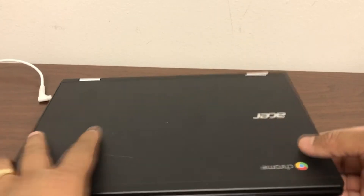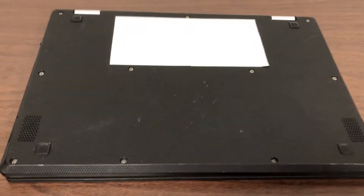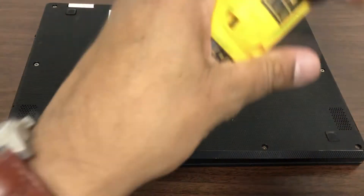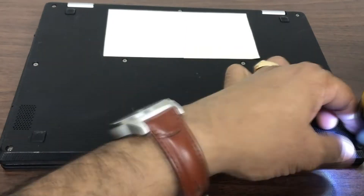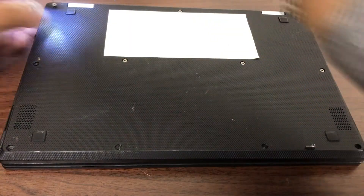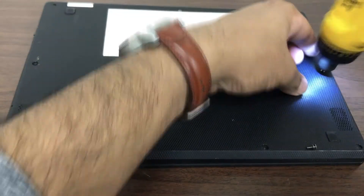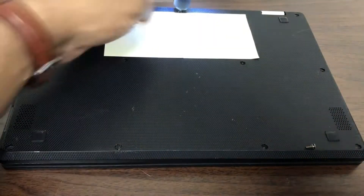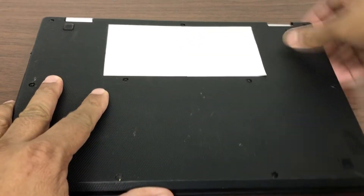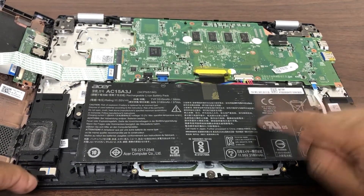First thing we'll do is remove the power cable from the Chromebook, flip it over, and remove all the screws. I'm gonna fast forward this a bit — please go through this if you are comfortable opening the Chromebook. It's not that complicated, it's pretty simple, but just take your time slowly and remove all the screws and I will walk you through it.